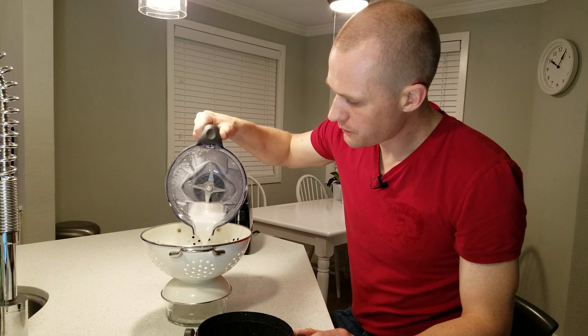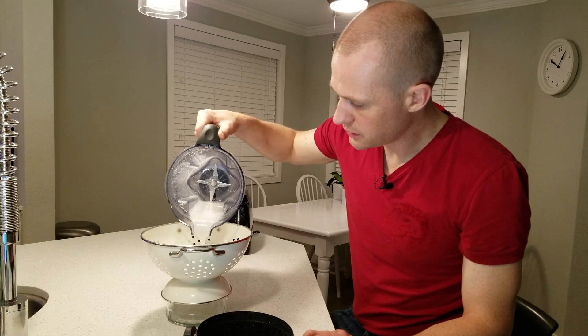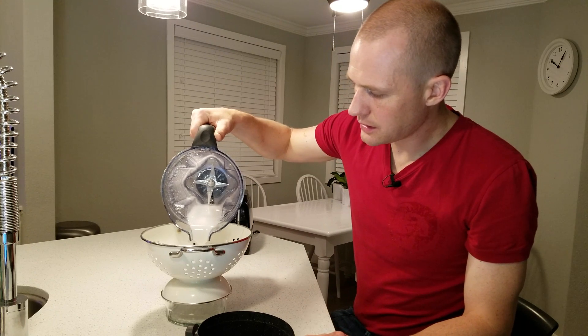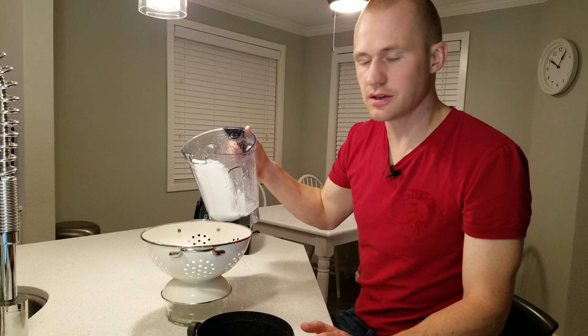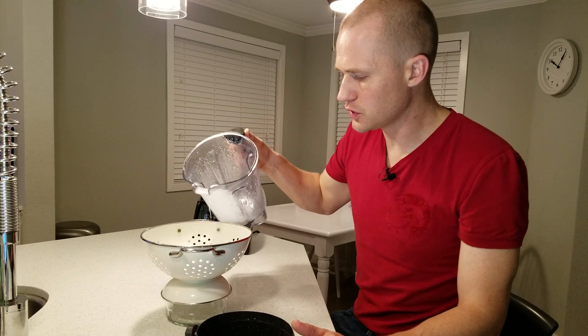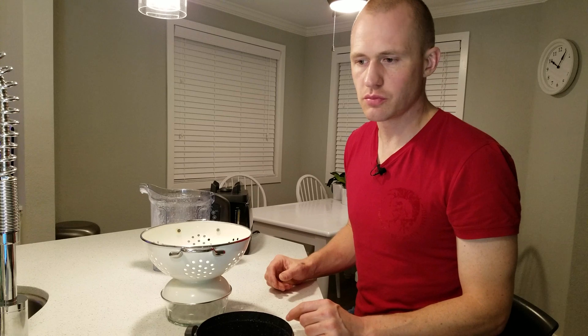Once it's fully filtered, pour it into the beer, then purge out any oxygen with bursts of CO2. Once there's no oxygen in there, shake it up to get it blended — but again, no pumps after that. Alternatively, put it into a keg before you rack your beer on top of it.